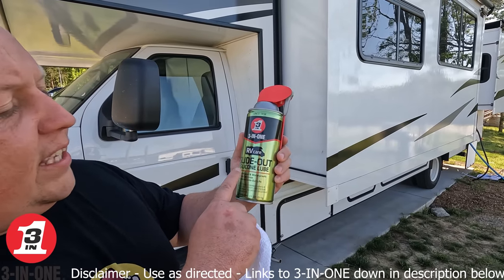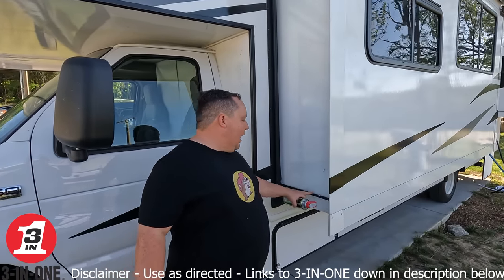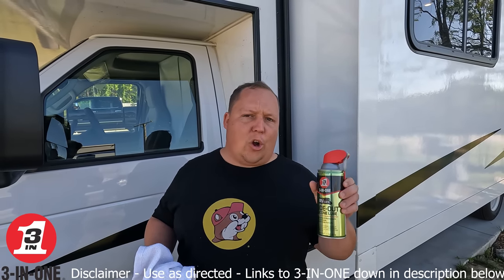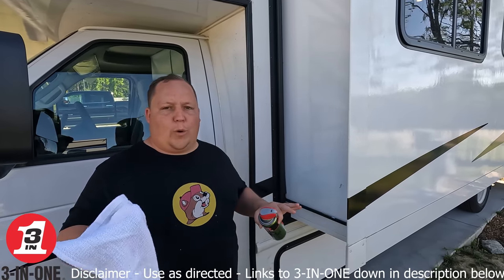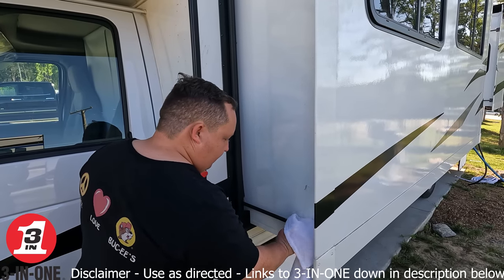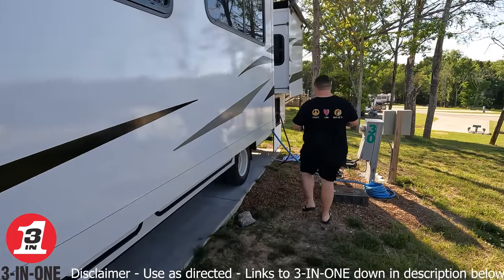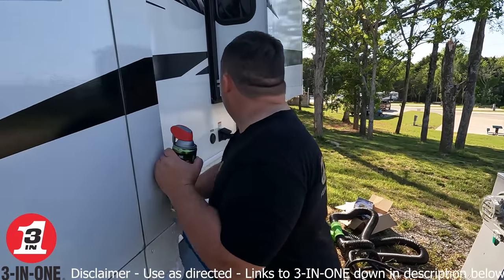First up, we're using the RV Care slide out silicone lube. There are different types of slide outs — I have the slim rack on mine, there's the Swintec, the rack and pinion — but no matter what, they're all going to need lubrication because they all move in and out. Before you do anything, you want to clean it off. This lubricant keeps RV slide outs running really smooth without sticking and squeaking. It's going to reduce friction, and it dries clear and fast so it won't attract any dirt and debris.